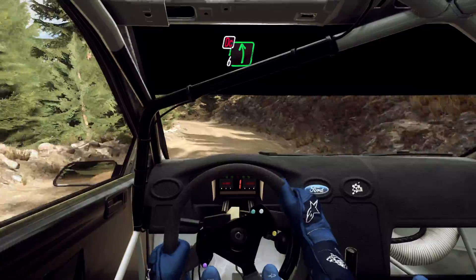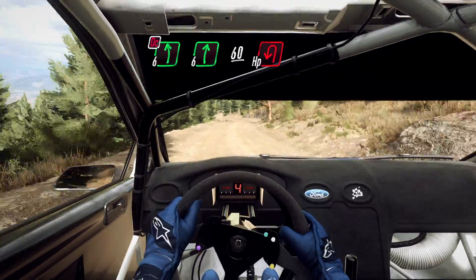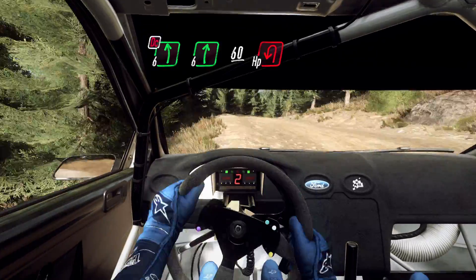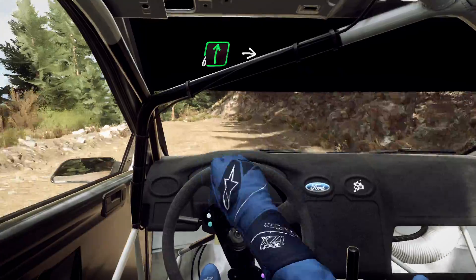30, 6 left, don't cut, 6 right, slow 60, downhill unseen, tight end in left, and 6 right.